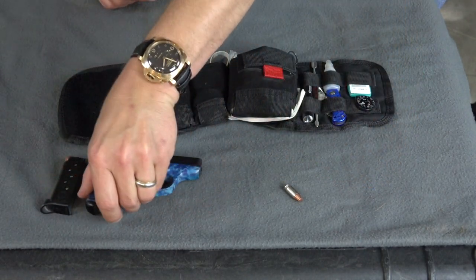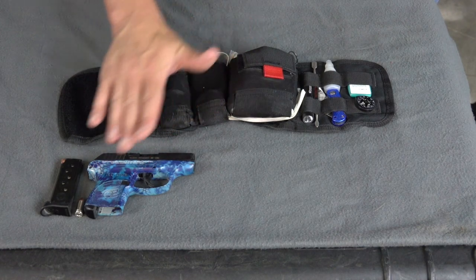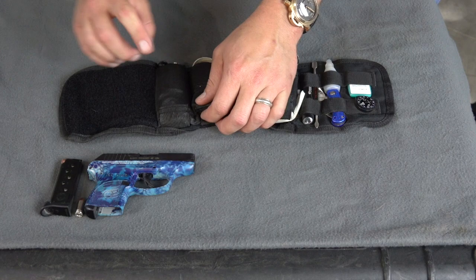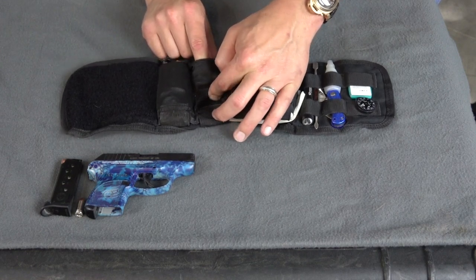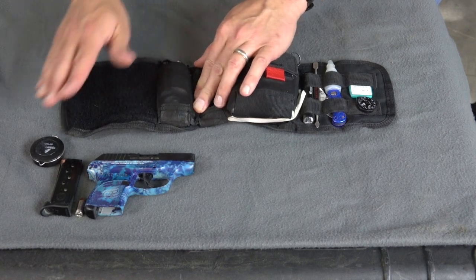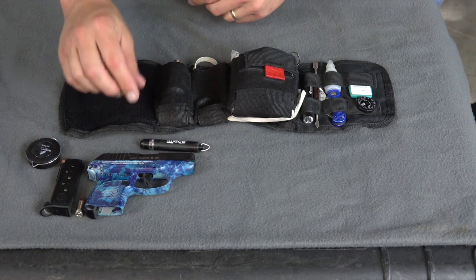The reason I chose this firearm is because it's a double action only, which means it's going to have a really hefty trigger pull. So when I'm wearing it on my ankle loaded like that, it's not that big of a deal — you'd have to really get in there and pull the trigger. I keep a small tape measure, which is really handy to have around.